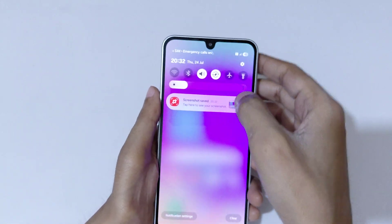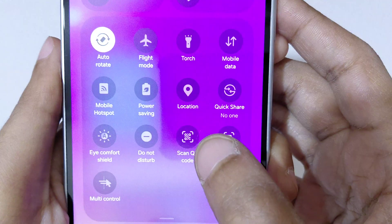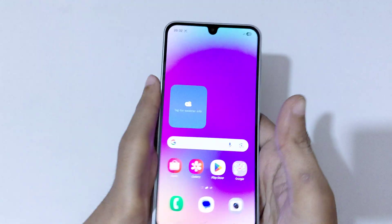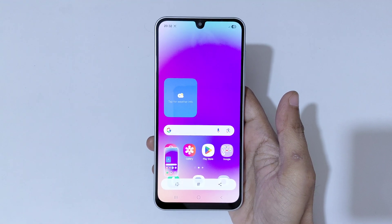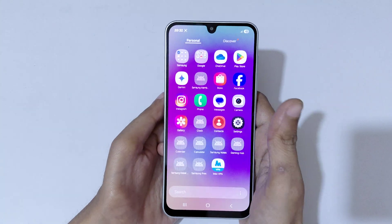If you slide from the top in the notification center, in the quick settings, you will see a 'Take a Screenshot' option. Tap on it to take a screenshot really quickly, as you can see. If you want to take a longer screenshot, I will show you how to do that as well.